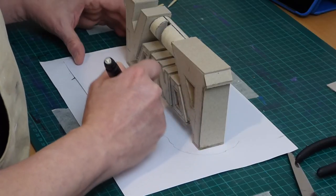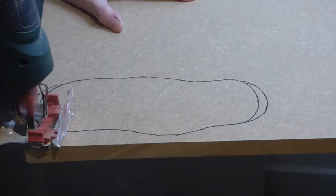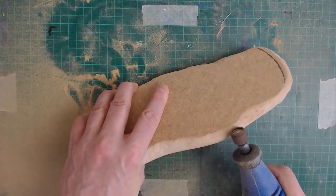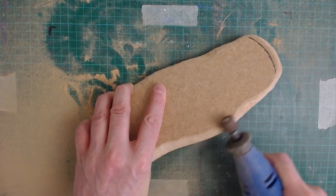Next, I needed a base. After working out the rough shape and size, I cut it out on some 2 cm MDF I had laying around. Then, utilizing my rotary tool, I carved the edges to be more rock-like.